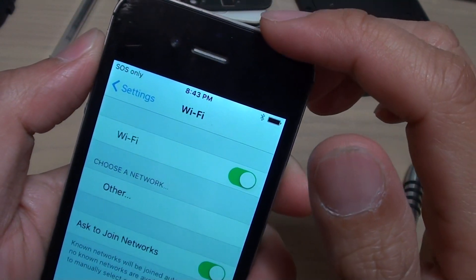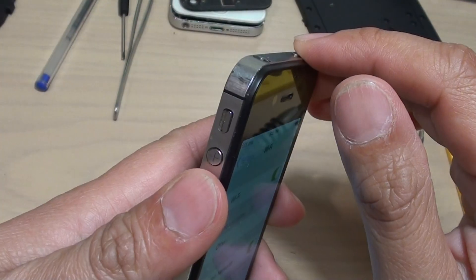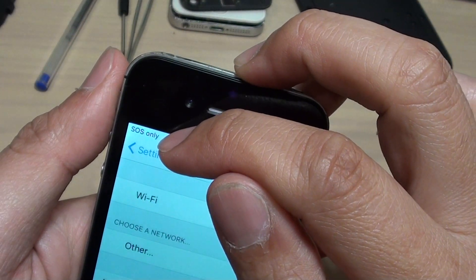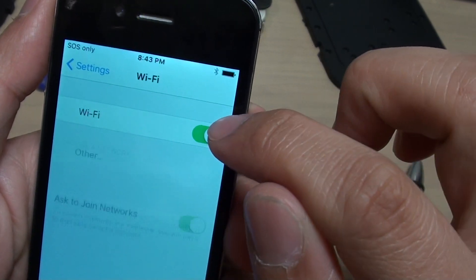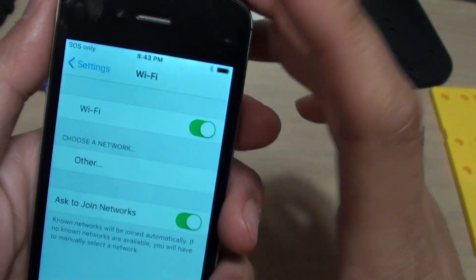Hi, in this video I'm going to show you how to fix a very weak Wi-Fi signal on your iPhone 4S. You may find that the Wi-Fi shows up but has a very low signal or not showing at all. The Wi-Fi component itself is working — it's just showing a very weak signal.